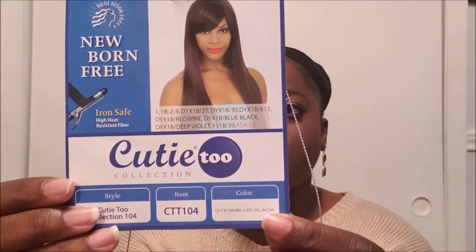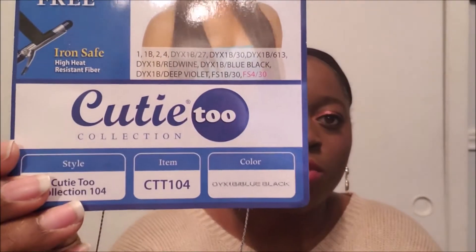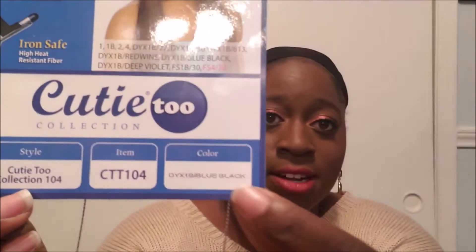This right here is the card. It is the Cutie 2 Collection by Shy Day, style CTT 104, in the color Onyx Black Blue — definitely a color I've never done before. It looks like it comes in a lot of different colors: 1, 1B, 1B Red, 1B Blue Black (which is the color I have), Deep Violet, 1B 30, etc.